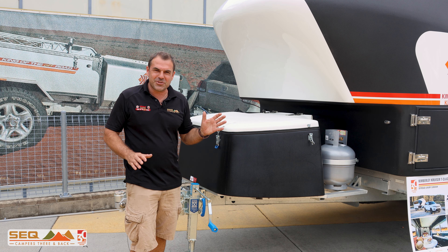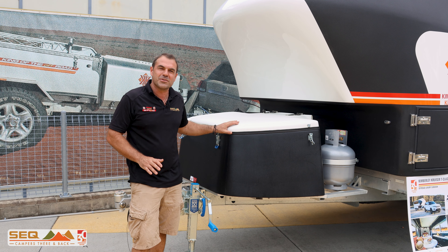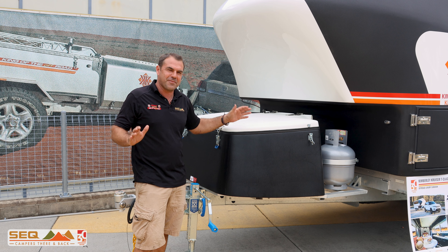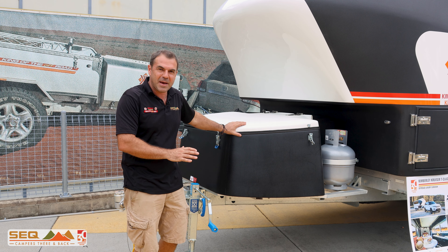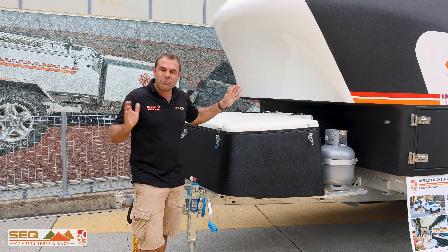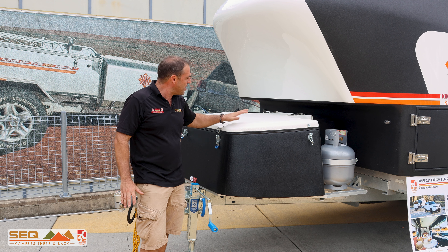G'day. It's our pleasure to introduce the T-Class — the Kimberley Cruiser, the original cruiser that started out as a Black Caviar. T-Class stands for Tandem Axle Cruiser. We're sitting at 2.8 tonne going right up to three and a half tonne, and we've got a lot of features packed in here.